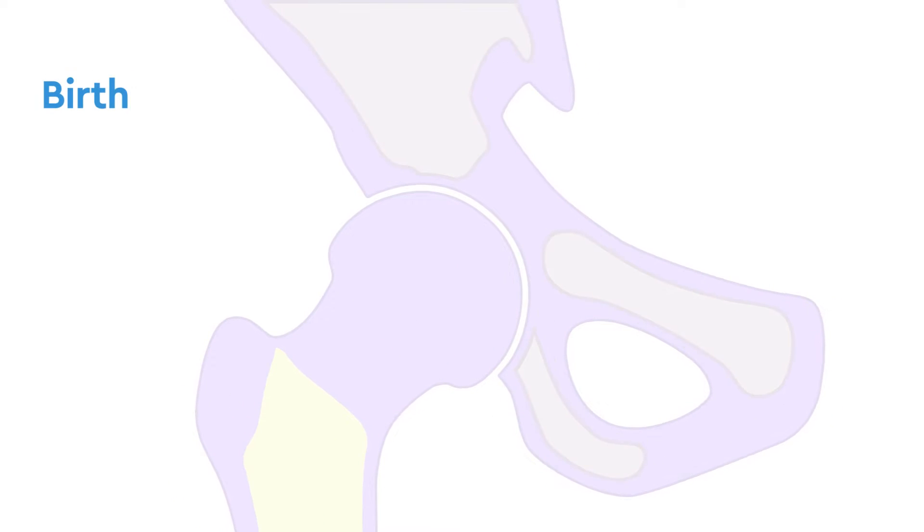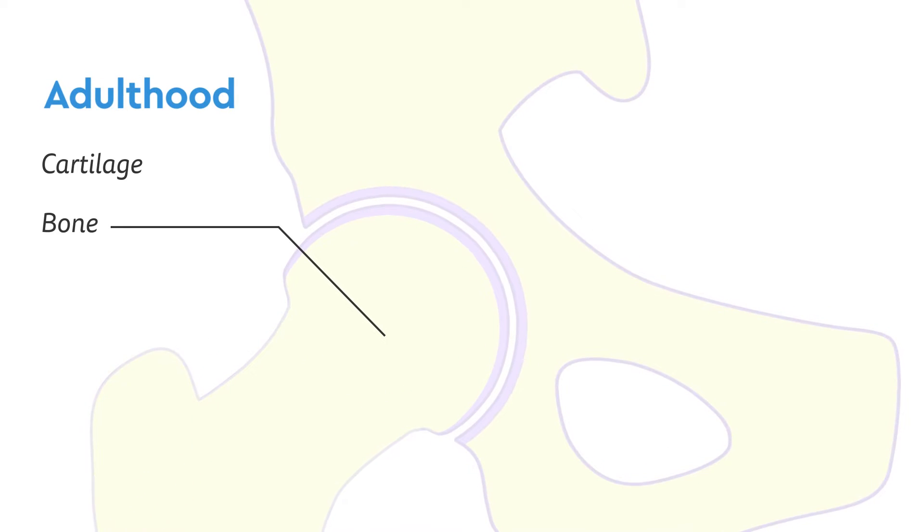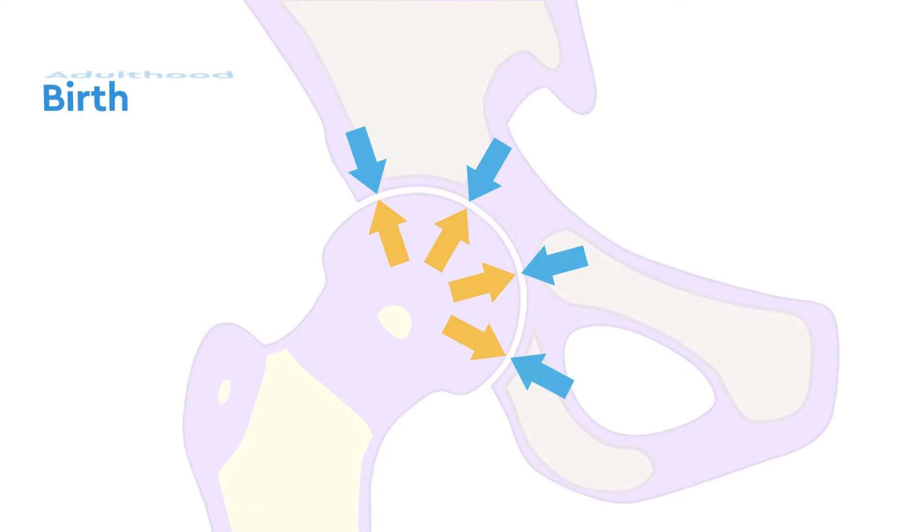At birth, our bones are mostly made up of soft, flexible cartilage. This cartilage acts as a temporary scaffolding, which is slowly replaced by bone as we grow into adulthood. As they grow, the ball and socket work together to form a matching pair of a close-fitting spherical joint.